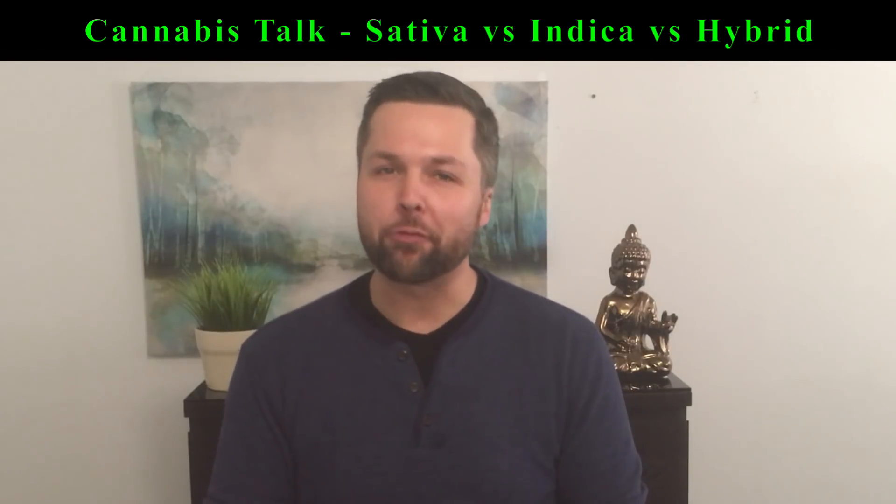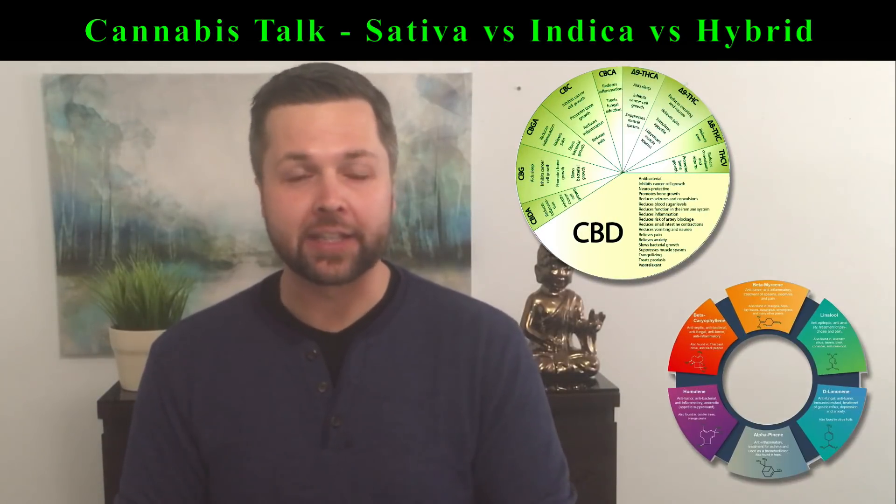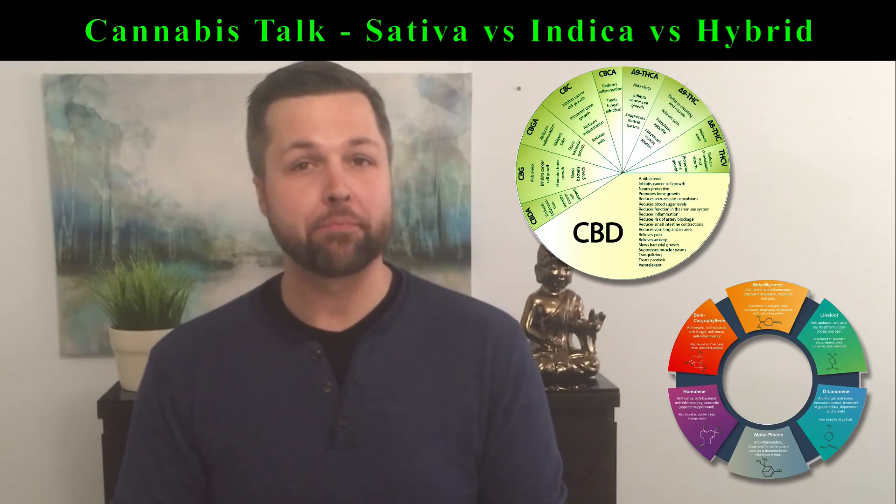Even if you could find a pure sativa or indica strain, it's the chemical composition of the plant that will most dictate the kind of experience you'll have. While the placebo effect can play a large part in the way a particular strain makes you feel, the main factors are the strain's chemical profile, your unique biology and tolerance, your dose, as well as the consumption method. This is why it's so important to have access to the test results of the different strains you try. Knowing the percentages of cannabinoids and abundant terpenes will give you the best chance at predicting how a certain strain will make you feel.